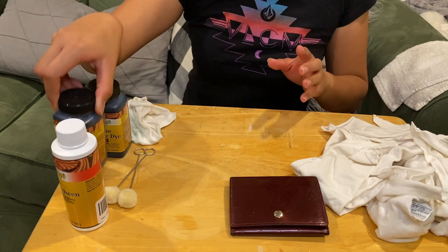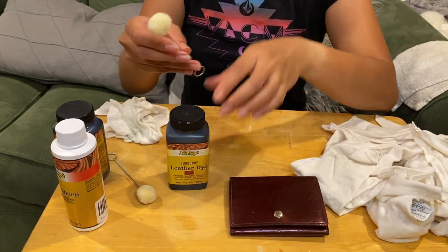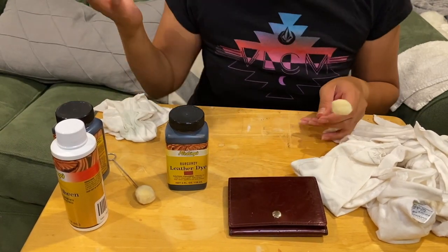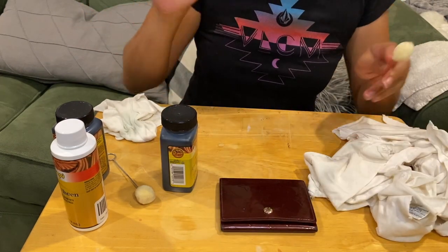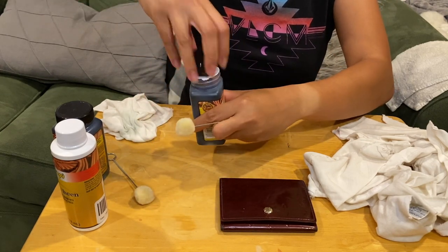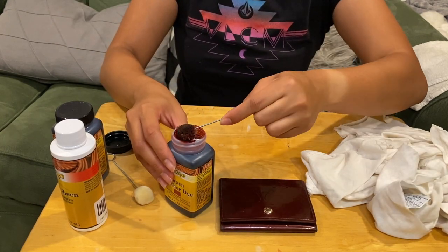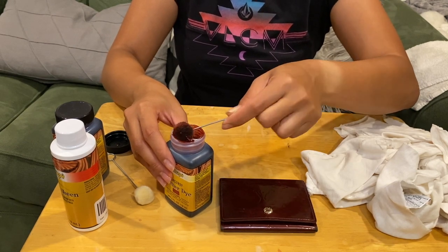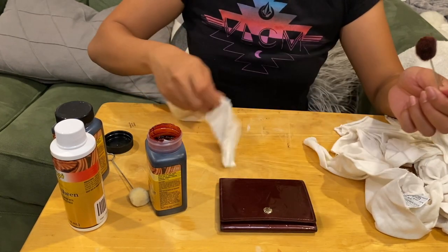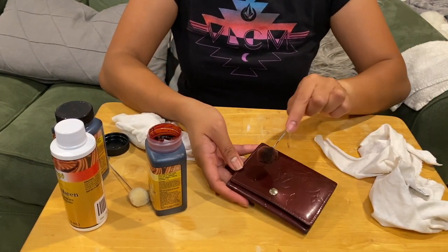Next I'll use the burgundy color — it comes with an applicator. I heard this dye is super runny, which is why I'm wearing old clothes. I'll be doing long strokes across the wallet. I'm trying to squeeze out excess dye from the applicator as much as possible. Oh — I should have used gloves, I'm going to put gloves on.